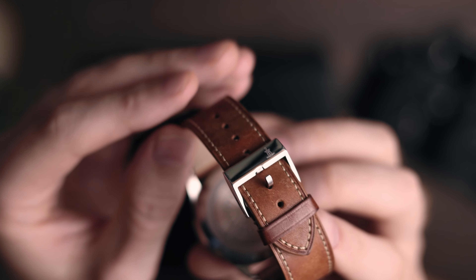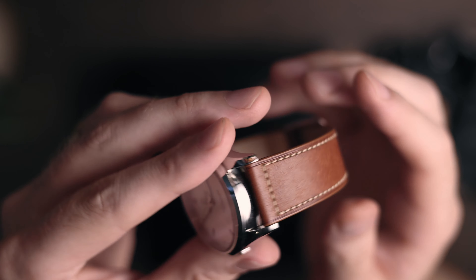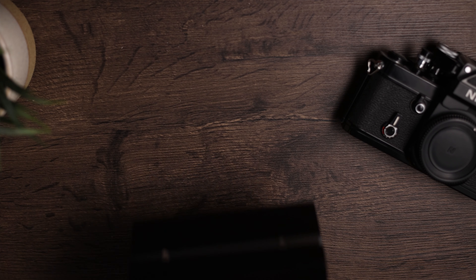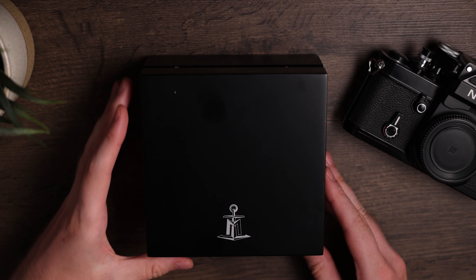When I told the people at Monshard that I had bought this one, they offered to send me another strap for it. But why? I have the best one. Also, look at the box — heavy wood with a lovely black matte finish.